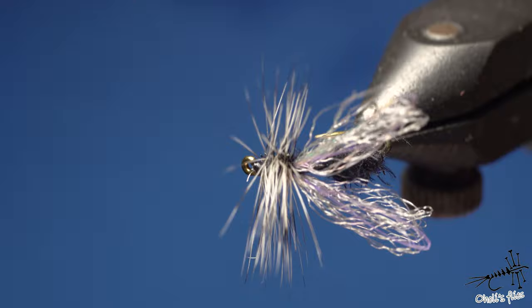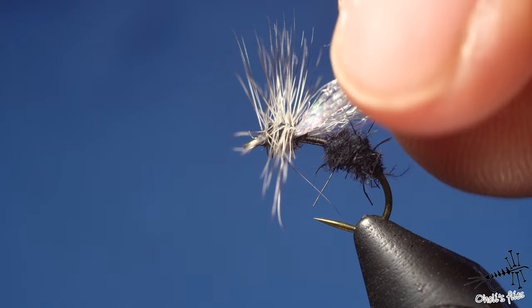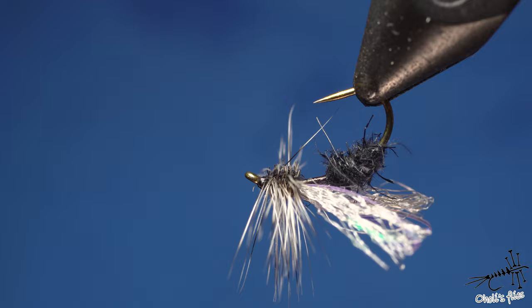In this video I'm going to tie this ant pattern — it's a new pattern for me. My friend Jovan inspired it: when I tied this Pita midge previously, he said those wings look like ant wings and suggested I tie an ant. That didn't occur to me, so I experimented with a couple of ants and came up with this.